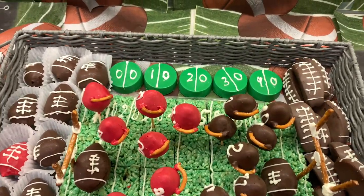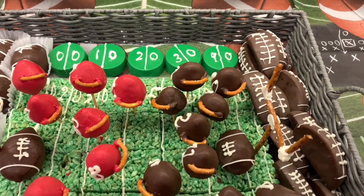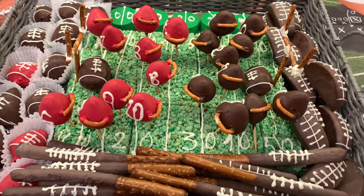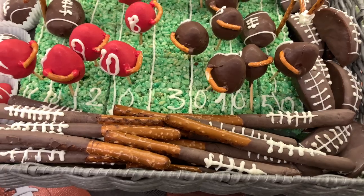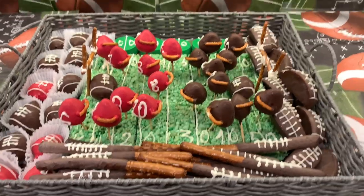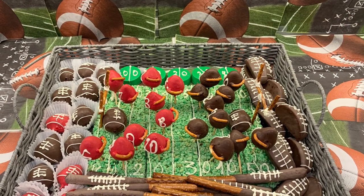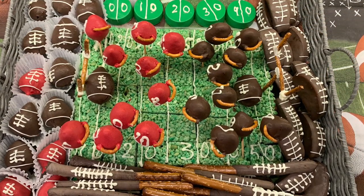This is how my football field looks — I'm ready for Super Bowl! My son is having a party with his friends and I decided to make this for him. I hope you guys like it and get an idea so you can make some treats for your kids. If you like this video, don't forget to like, subscribe to my channel, and I'll see you guys on the next video — bye!